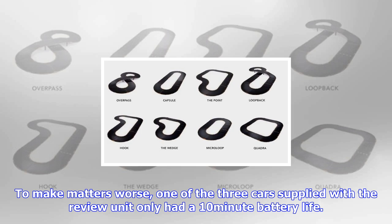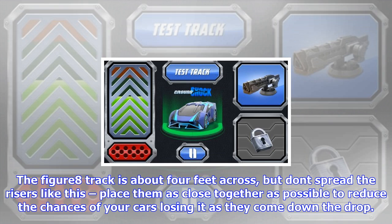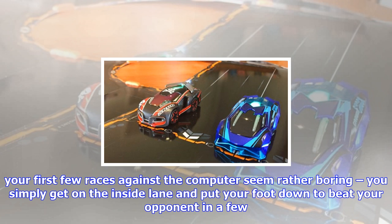The downside of this design is that inviting your friends around for an afternoon's racing can be rather frustrating when you need to stop for a recharge every 25 minutes. To make matters worse, one of the three cars supplied with the review unit only had a 10-minute battery life. The Anki website offers a few tips in this situation but they didn't do the trick, and Anki has confirmed that it will replace cars which arrive in this condition. The figure-8 track is about 4 feet across — place the risers as close together as possible to reduce the chances of your cars losing it as they come down the drop.